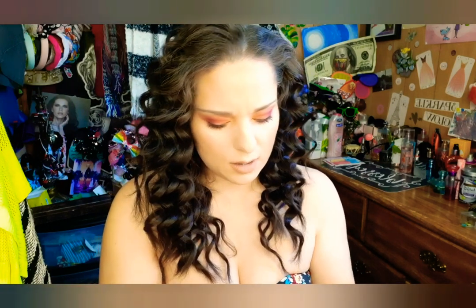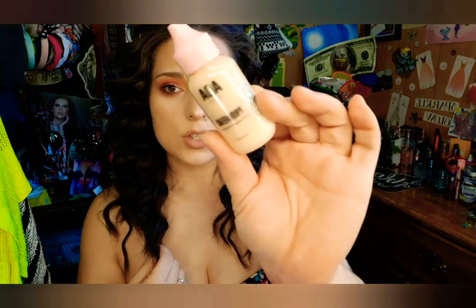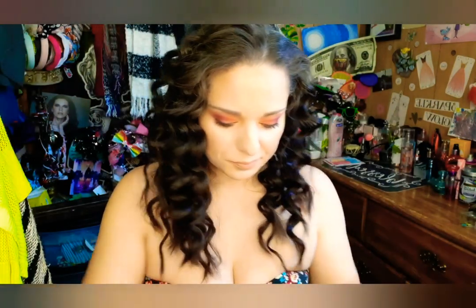I think they just restocked these, so don't quote me, but the last time I was on there I could've sworn I seen them stocked. Next, I have the AOA Studio Power Full Coverage Foundation. Anything AOA I'm super excited to use because they just keep coming out with more and more cool stuff. This one came in some kind of bag.